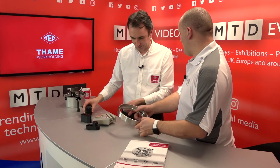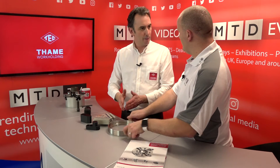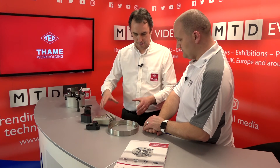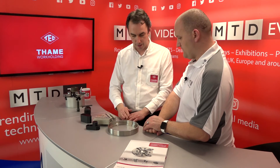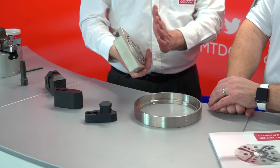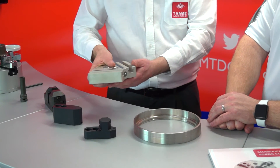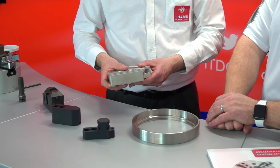Would you use it for anything other than a ring, or is it predominantly for this type of workpiece? It's really designed for components where customers have a distortion issue, so it's maximising the clamping around the outside. But because it's only fitted on the standard T-nut, you can quickly remove it and go back to your standard three-jaw chuck for more conventional types of components.